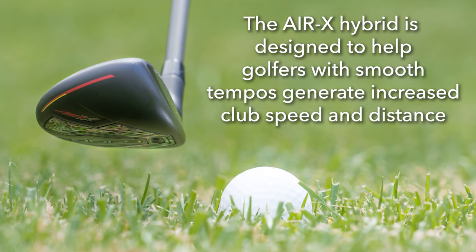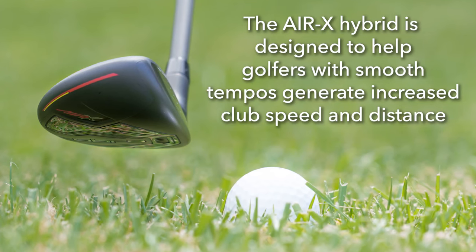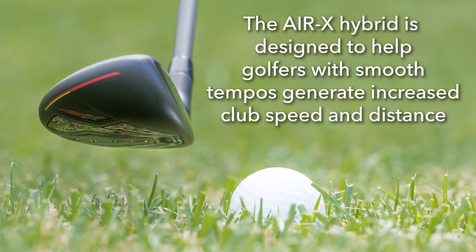Featuring a super lightweight construction and a new hot face insert, the all new Air X hybrids are designed to help golfers with smooth tempos generate increased club head speed for better distance. And with the offset and the draw bias design, it's really going to help players who tend to miss to the right straighten out those shots.